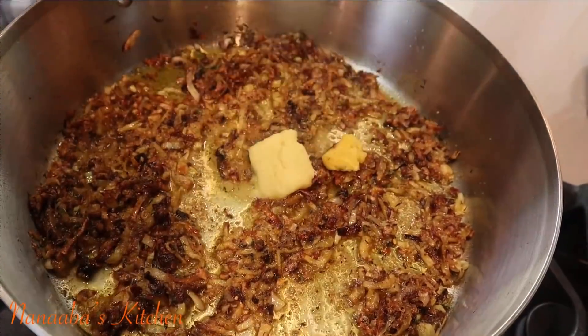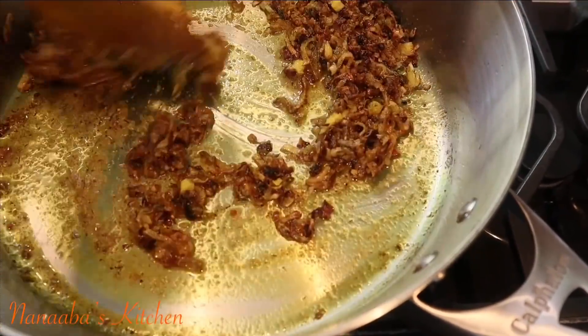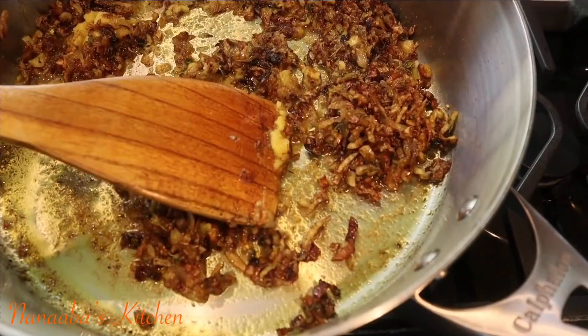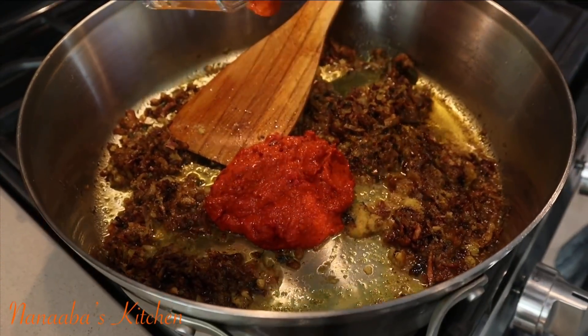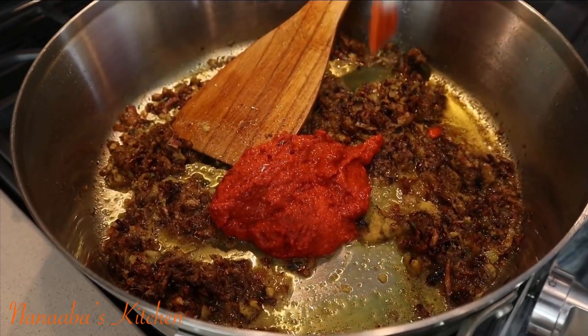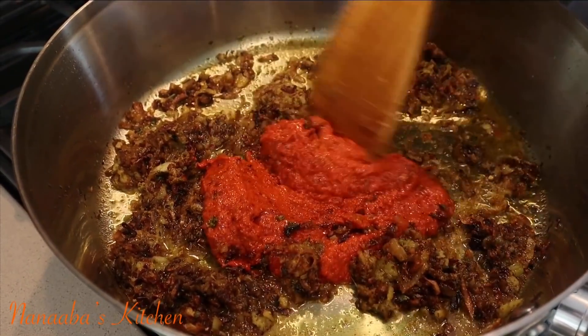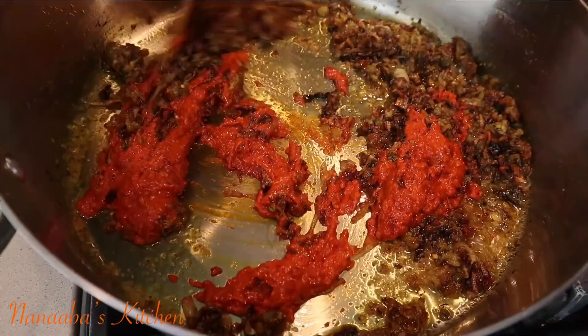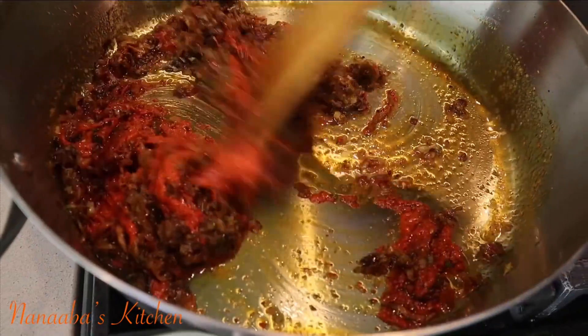Now add your garlic and ginger paste and stir that in, cooking for an additional one minute. Then add the paprika and habanero chili blend, stir it in, and cook an additional two minutes. We don't need to prolong the cooking at this point because the paprika is already dehydrated.